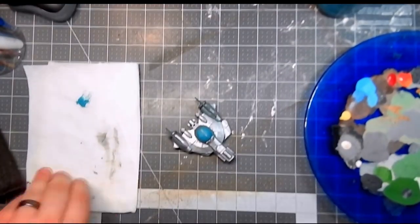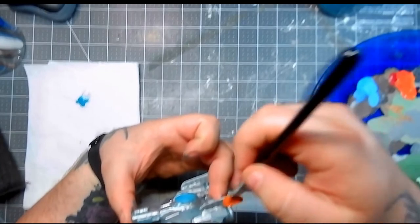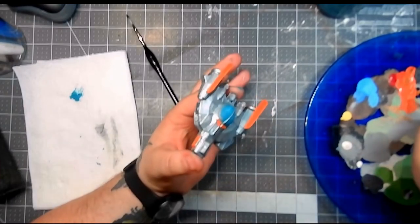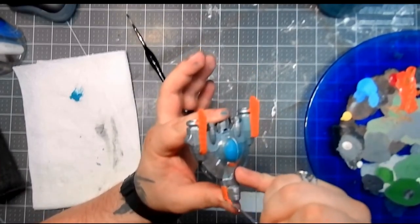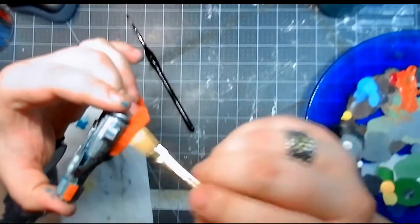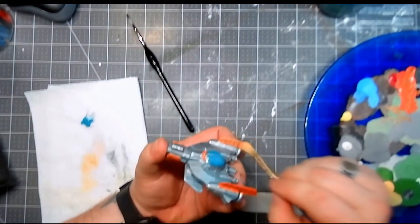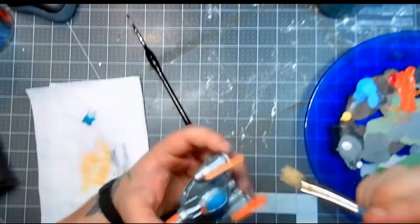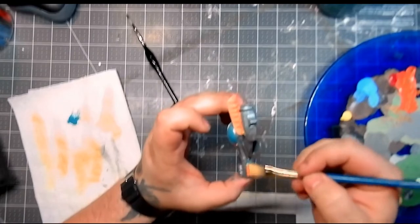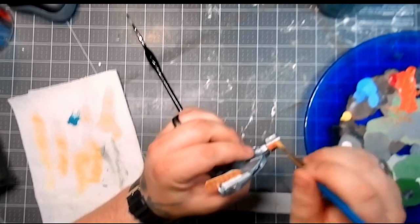Once I finally got all of the metal done, I went in with some lava orange for the back fins and some of the accenting points in the front and along the cockpit — kind of going for somewhat of a Guardians of the Galaxy paint scheme. Then I took some Elven Flesh — I believe is the color of the paint — and tried to dry brush it in. There were a couple areas where that didn't exactly work and I had to remove paint as I went along, but ended up not damaging it too badly.